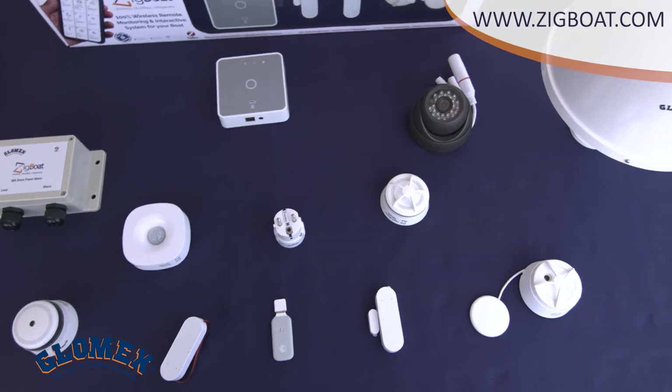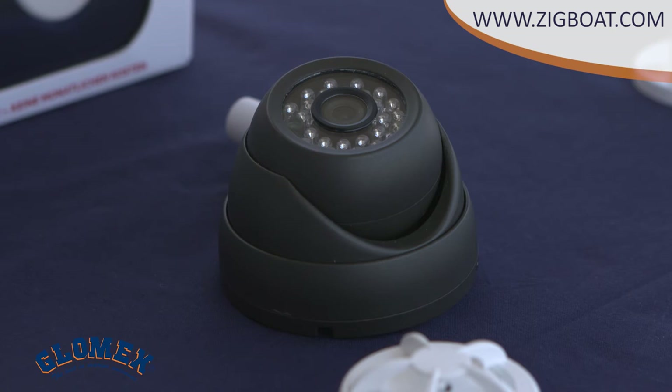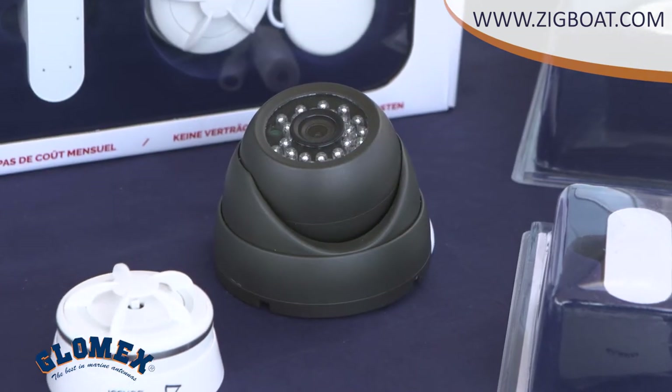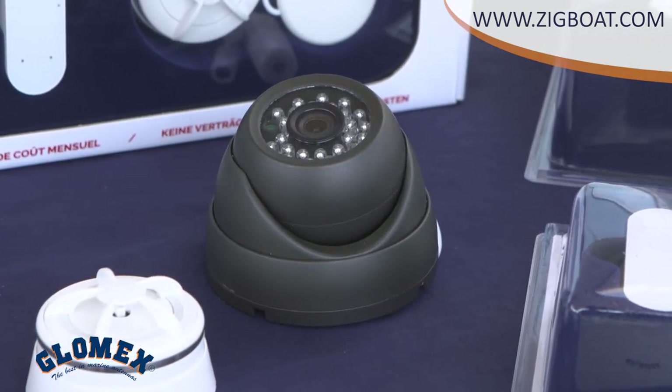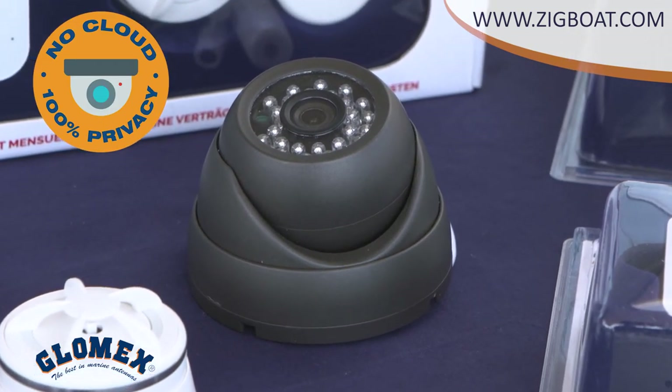With ZigBot, you can have optional video surveillance. These video cameras are available in white. They can also record videos in case of movements, thanks to the inside motion sensor. The videos are recorded automatically on the integrated SD card, ensuring safety and peace of mind.